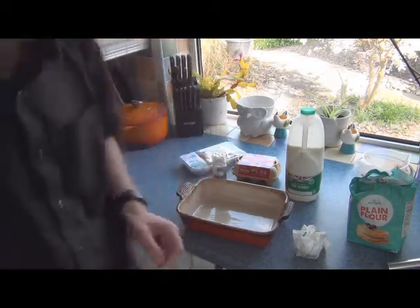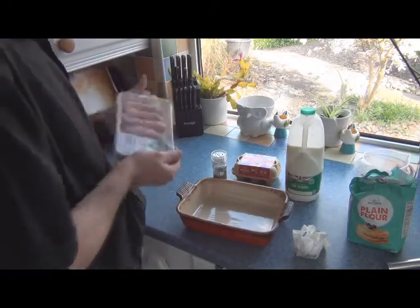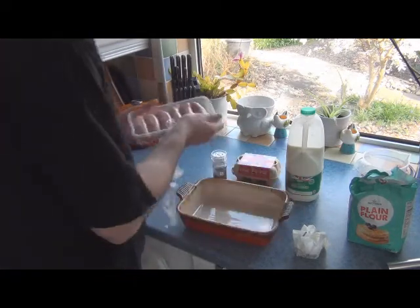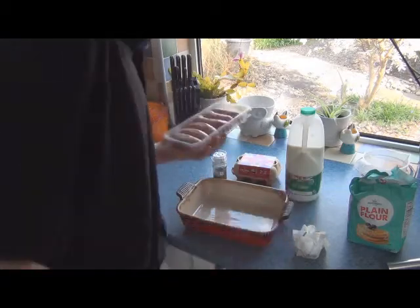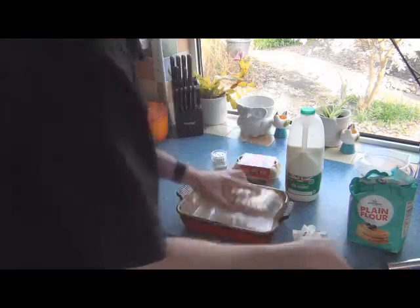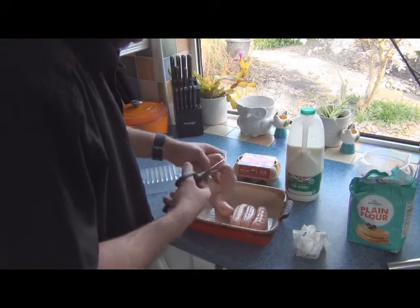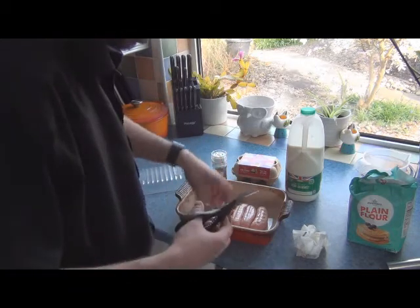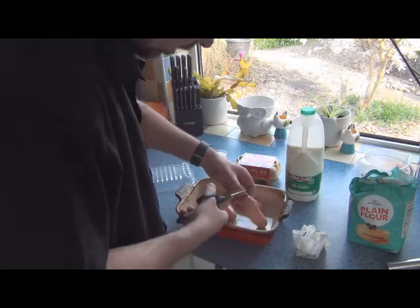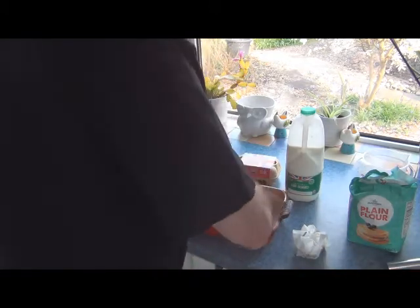Oven on at gas mark 7. Now the sausages — I've got good quality butcher's pork sausages. If you use cheap sausages you get inferior Toad in the Hole. That's just a rule — you need to get good sausages. Just use the scissors to snip the links, that's all we need them for. Six sausages — this will serve two people comfortably.